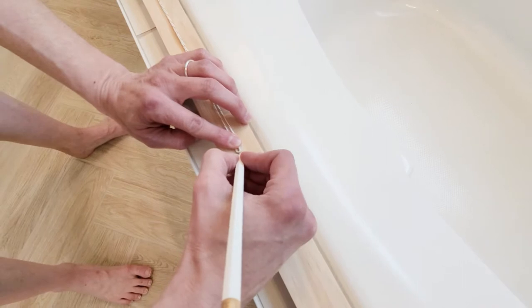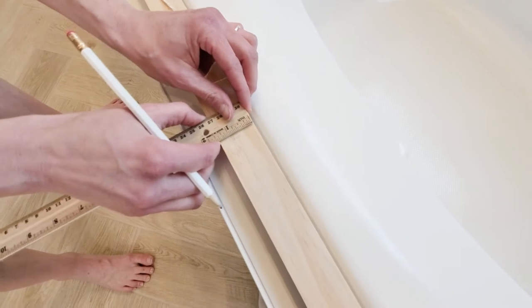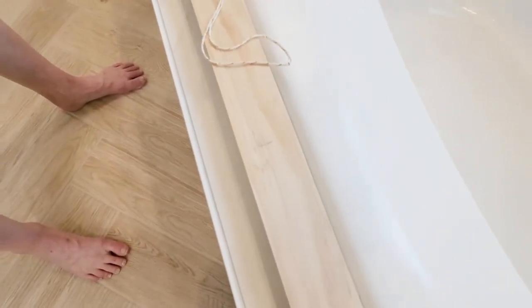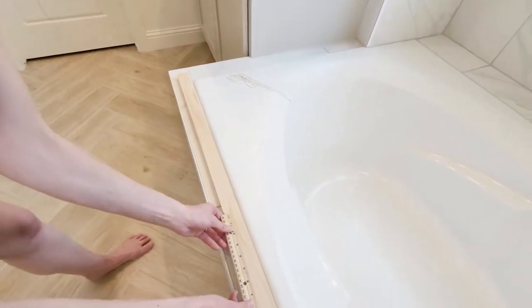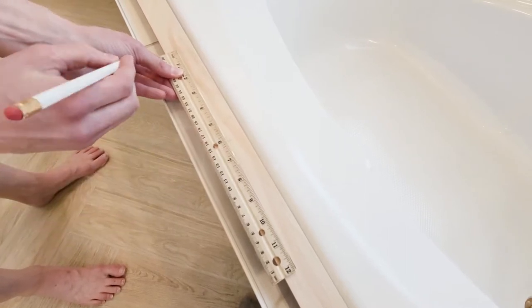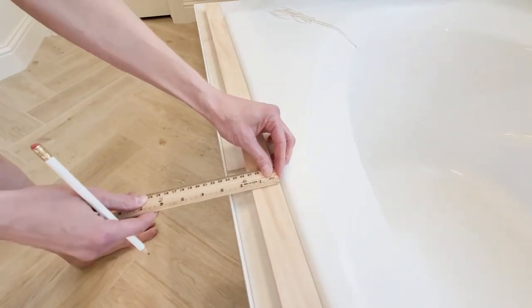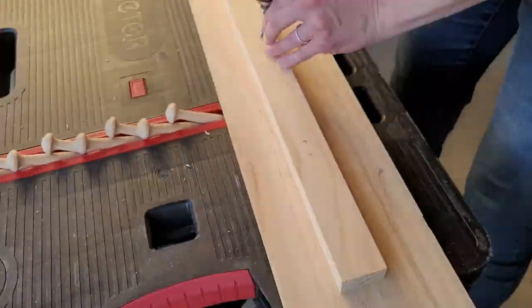Maybe you want to mount it to a stud in the center — that's fine too. I mark my vertical point, and since the width of my board is an inch and a half, I also mark the other axis at three quarters of an inch so my peg will be perfectly centered on the board. Then I mark out six inches on center for each peg — every six inches is where I mark, going in both directions for the exact center.